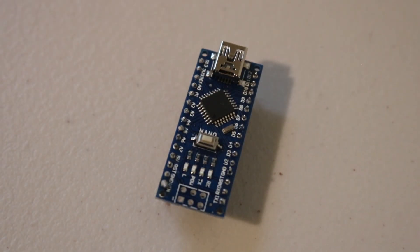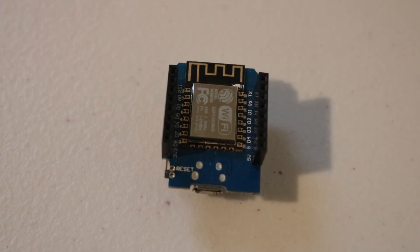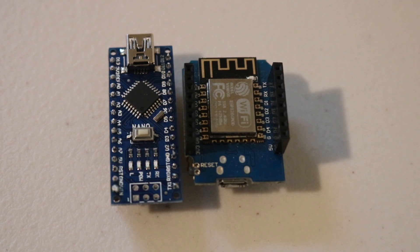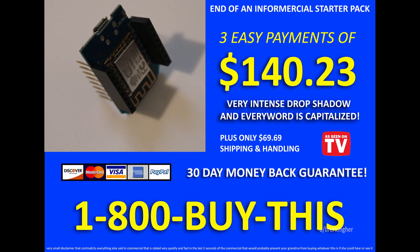First things first, let's talk about the brains behind this operation. Originally I was going to use an Arduino Nano due to its compact size and ample power, however after looking around I realized the ESP8266 is much lower cost, the same size, and even faster. I'm going to be using an ESP8266 microcontroller for this project — they come in at just $2.50 when you buy them in a pack of 10.